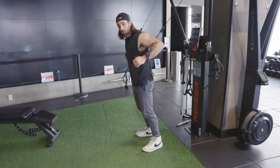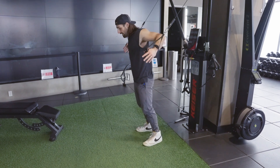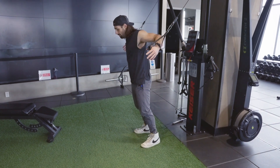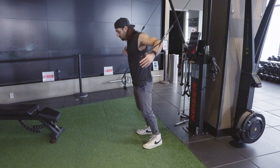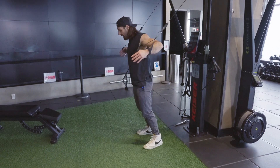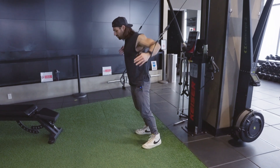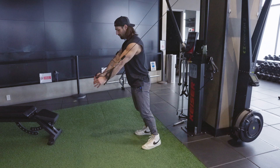Decline cable pulls. Set up the cables up above so you're pulling downward, allowing your elbows to pinch all the way behind your back, sending your arms straight out in front of your lower chest. Elbows back as far as you can, slightly pinched behind your back, pulling the cables straight forward in front of the bottom of your chest.